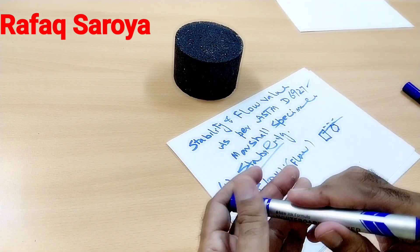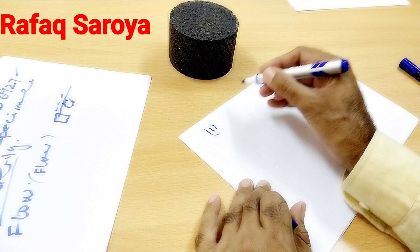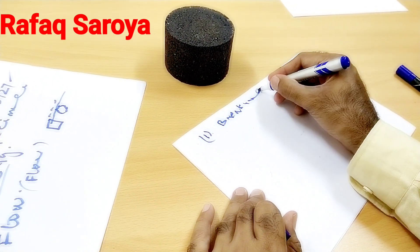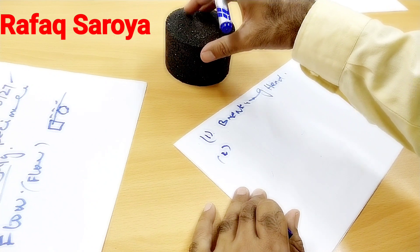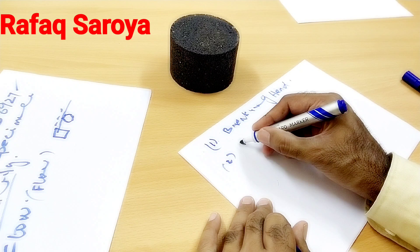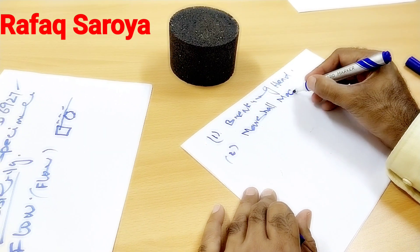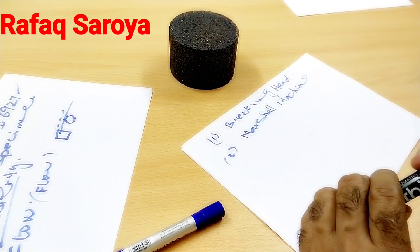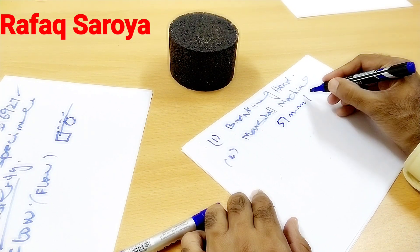In this standard, the first thing we use is our breaking head. In this breaking head we are going to put the Marshall specimen. The second thing is our Marshall machine, which is going to cause deformation in the specimen. This machine applies a load at the rate of 51 mm per minute.